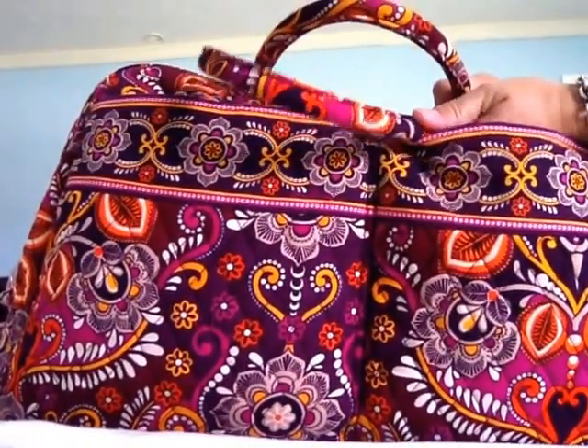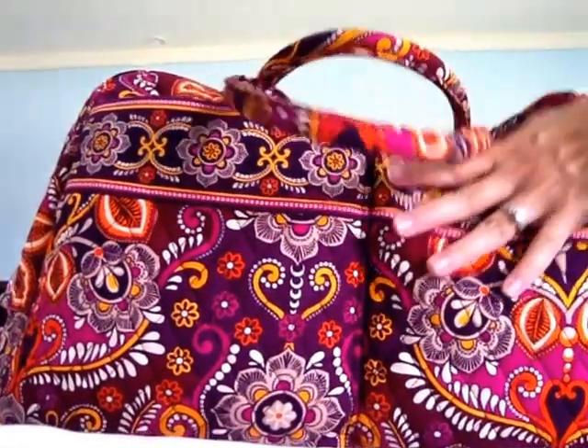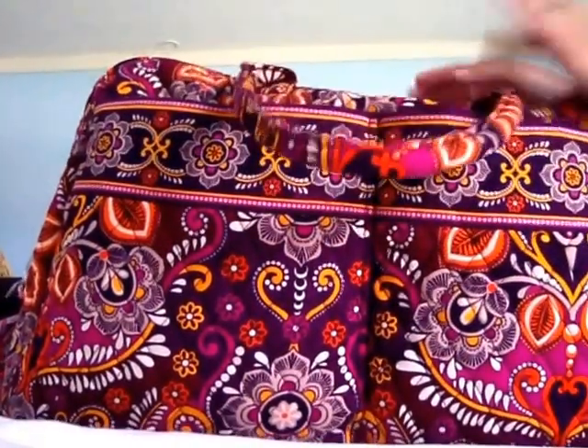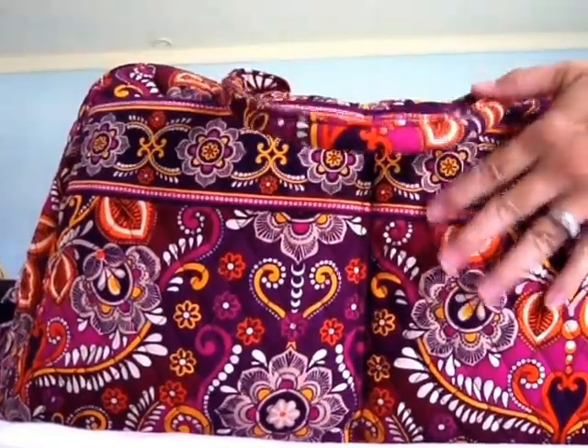The top of the bag has two rolled handles. I would not carry the bag by these — the bag itself is pretty light but when stuffed full it can get kind of heavy, and these will definitely dig into your shoulders. I would definitely use the messenger strap instead. But the rolled handles do make great grab handles.